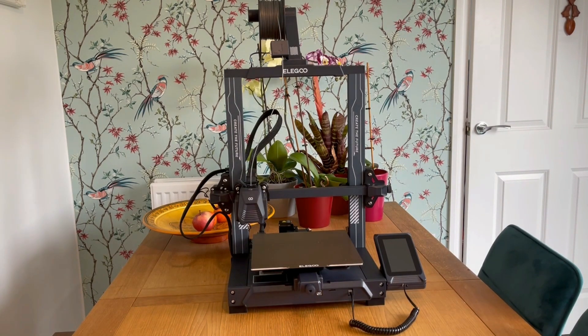So what are my thoughts on this machine? Well, it's building off a fantastic base to begin with. The Neptune 3 is a fantastic beginner's entry-level machine, and this only improves on that with the additional features — especially for anyone looking to do more flexible prints.